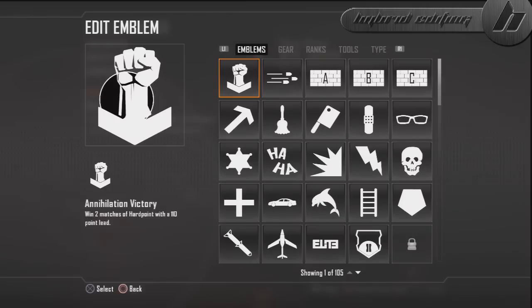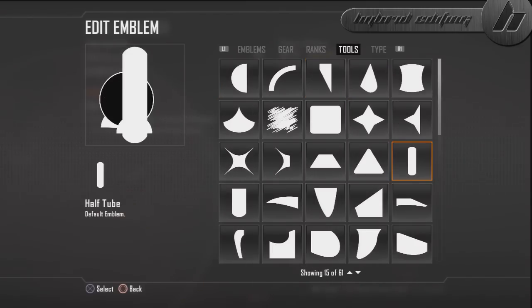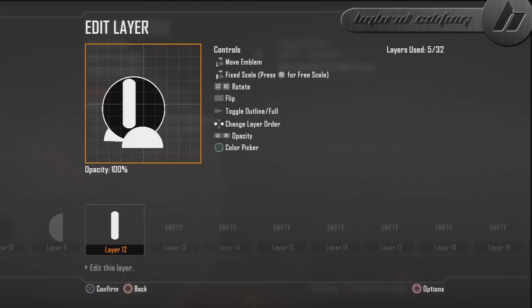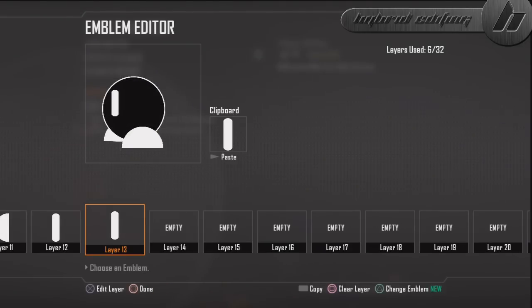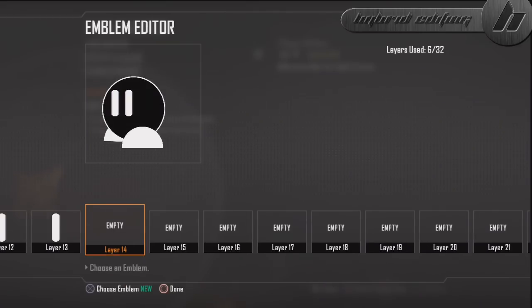The next thing we're going to work on are the eyes. The shape I used for the eyes is called a half tube. Size them down to about right there, copy it, hit select, copy and paste right there. Make sure they're parallel, just like that.